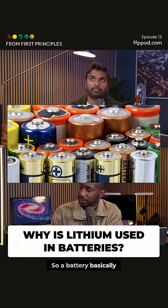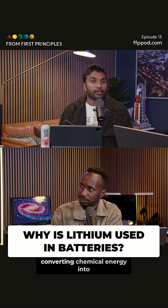How does a battery work? A battery basically provides an electromotive force, converting chemical energy into electrical energy.